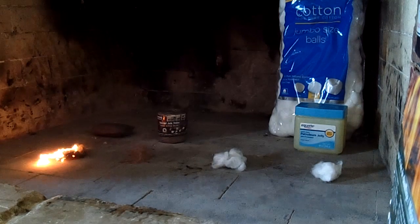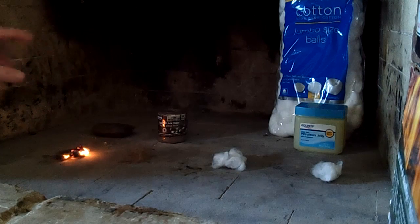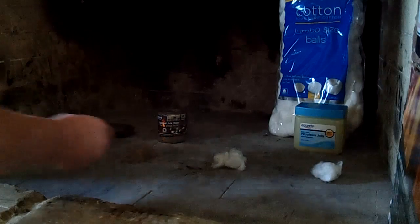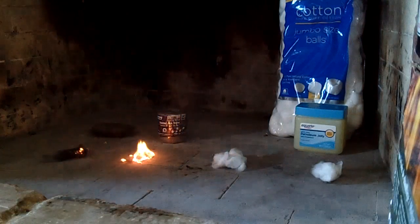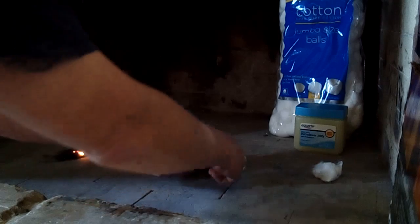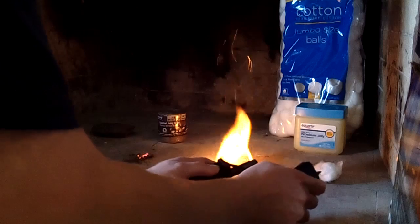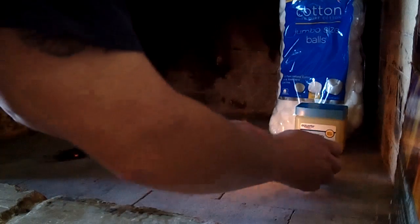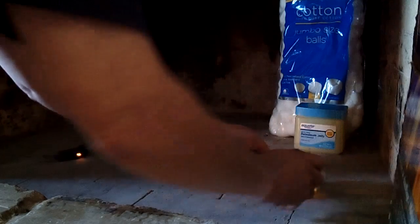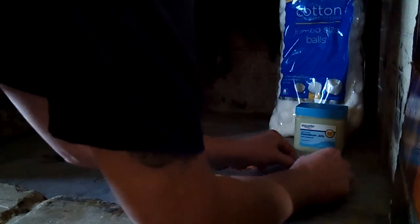On your jute twine, just separate all the fine fibers and make a nice fine fluffy mess. There's that one. Here's a 100% cotton ball with nothing on it, and here is your cotton ball with the petroleum jelly. Fine it up a little bit.